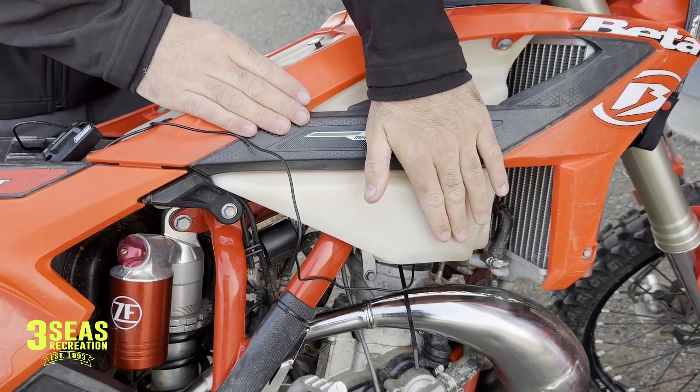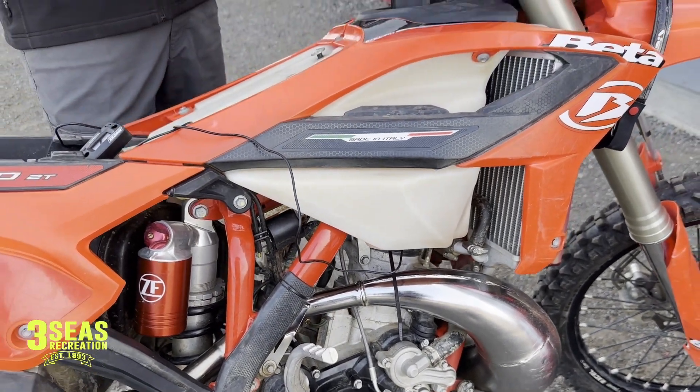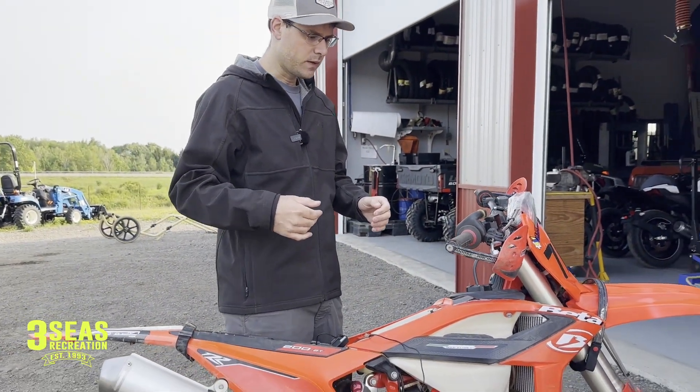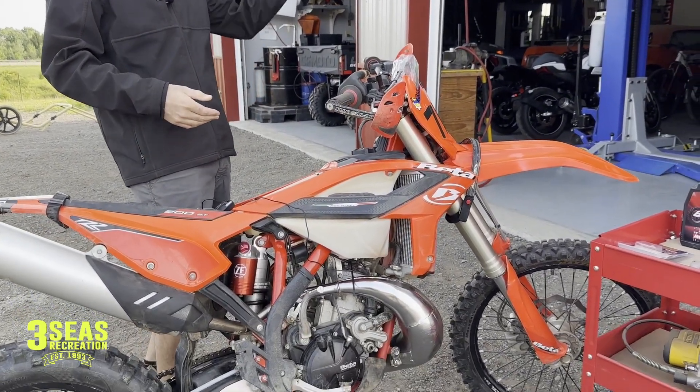The gas is already pre-mixed because in a second we're going to unhook the oil line. I just want you guys to know I've already run it — it's getting double the oil at the moment and it's smoking pretty good. I had the idle really good yesterday afternoon at 1700 but it was a lot warmer yesterday.